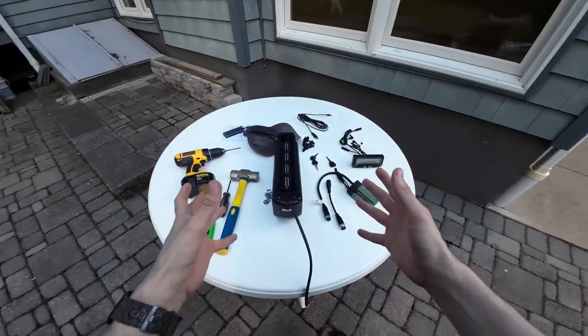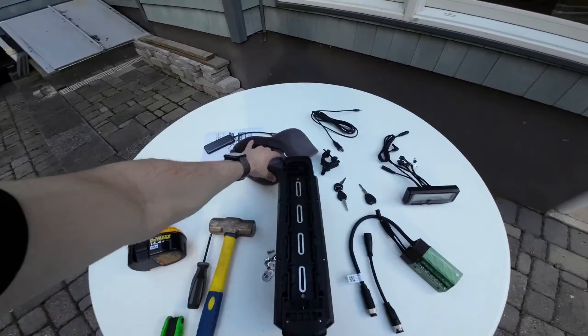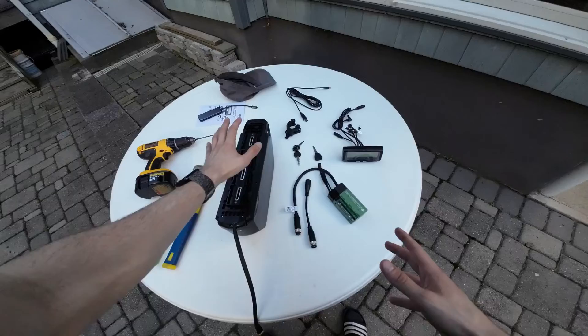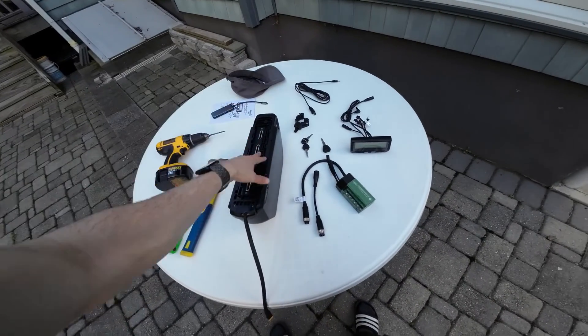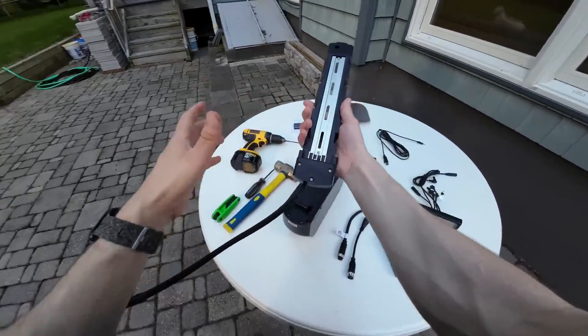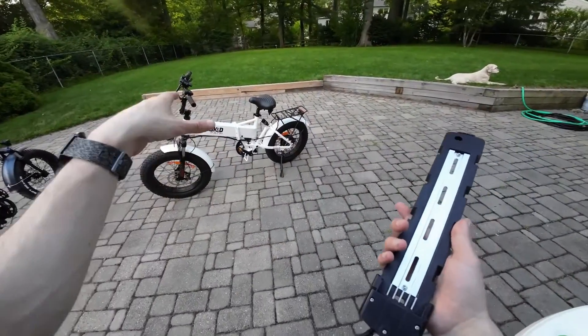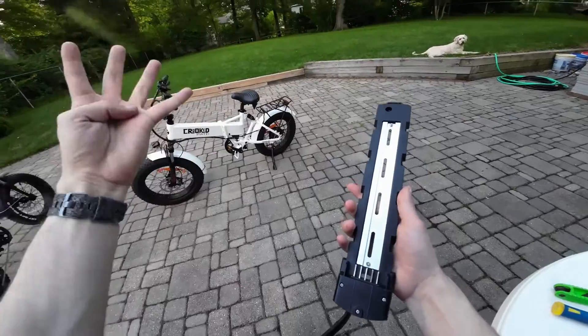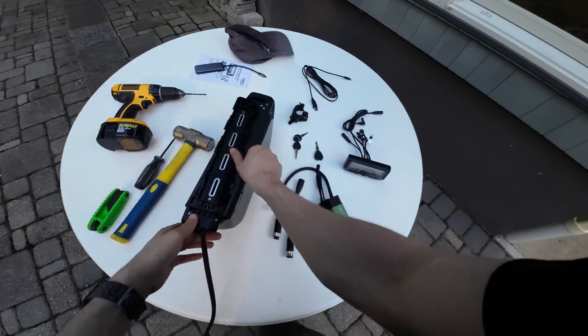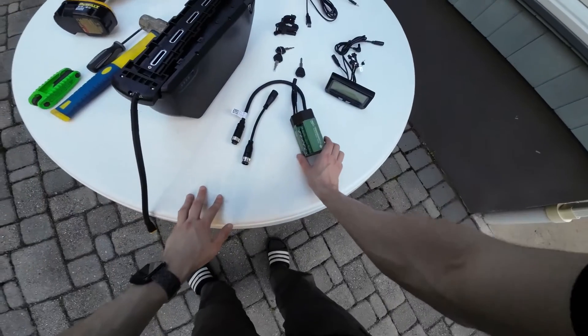This is all of the equipment I have. The main parts here are the battery — 60 volts, 19.2 amp hour — it's the standard kind of down-tube battery. This is one of the first things we have to install on the bike, and it's going to entail drilling four holes on the top. And this is the controller, the Frankenrunner.